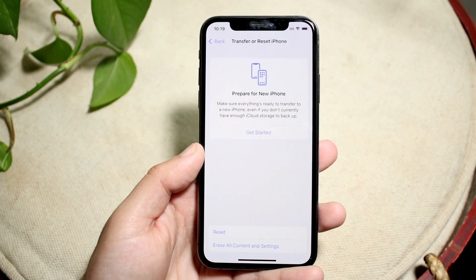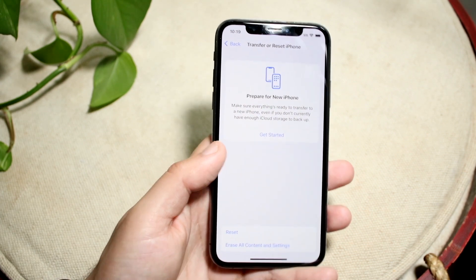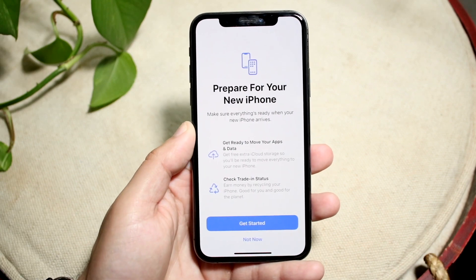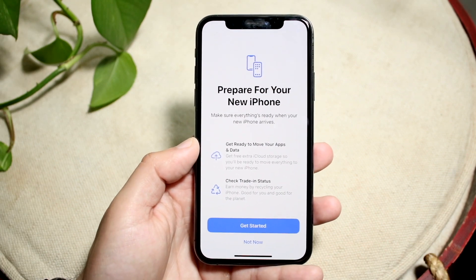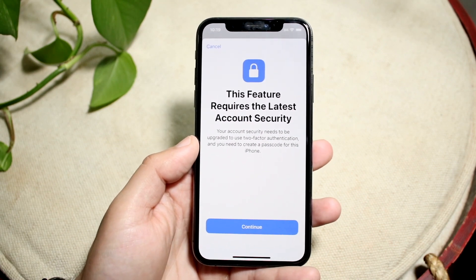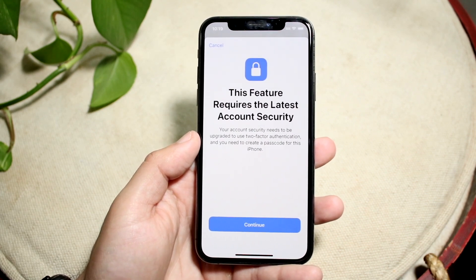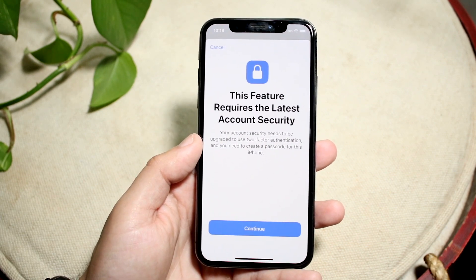At the very top, there's going to be an option that says 'Prepare for New iPhone.' All you have to do is click Get Started, and it'll tell you that you can prepare for your new iPhone. Basically, what this is going to do is back up everything that is on your device to iCloud servers.